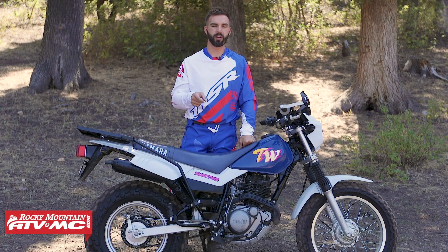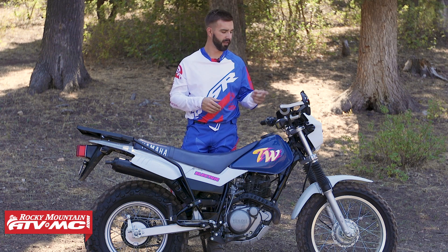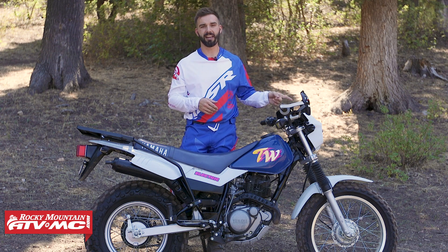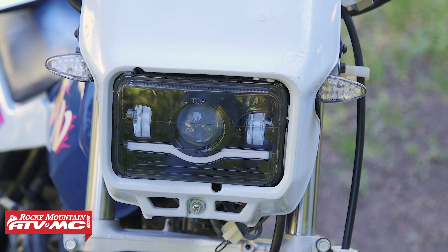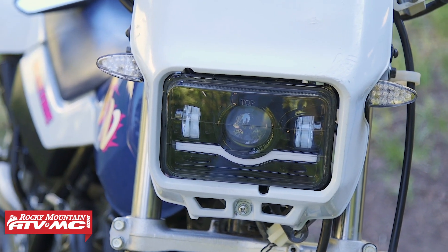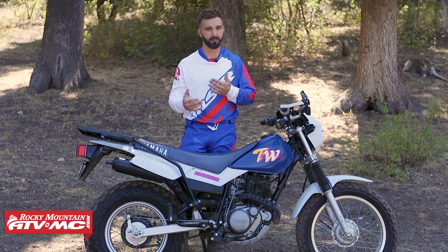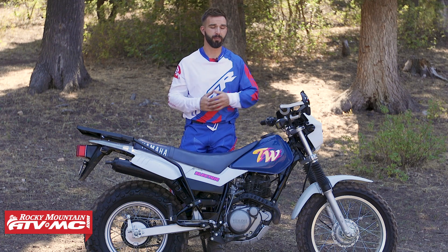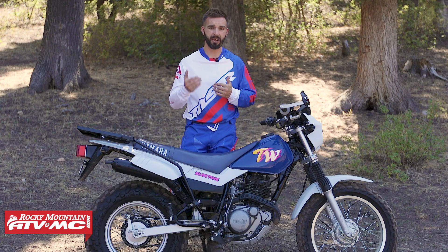The next item I want to talk about is the headlight. In my opinion, the stock headlight on the TW just does not give off enough light, so I definitely recommend upgrading it. What I've got on here is the JNS headlight. It's LED and uses half the power that the stock headlight does, even with the high beams on. Saving that power means you're able to add electrical accessories, which we'll talk about in just a minute. And this headlight is so much brighter than stock — you can't even compare the two.